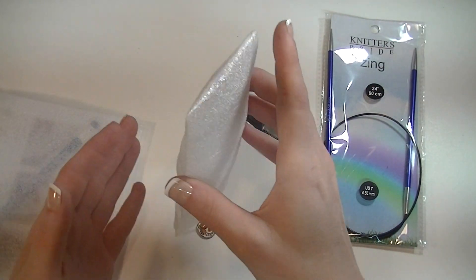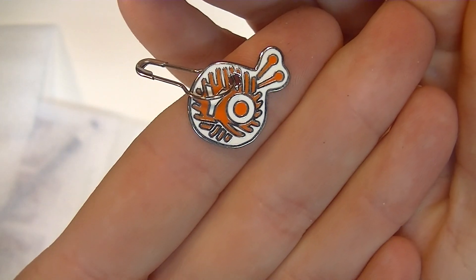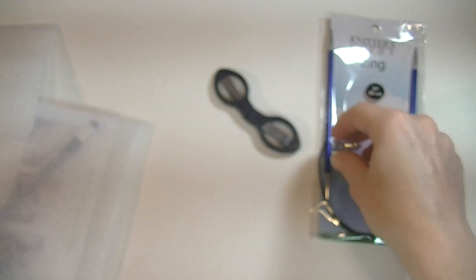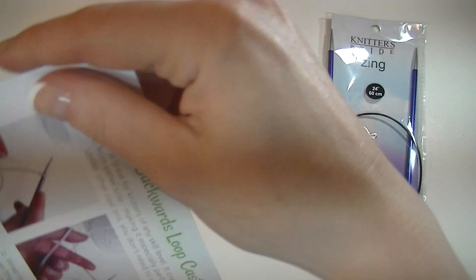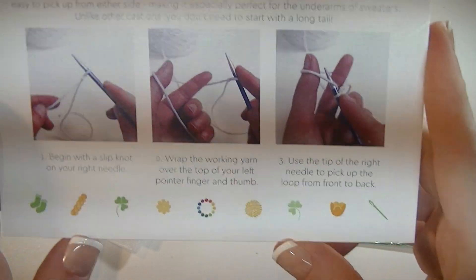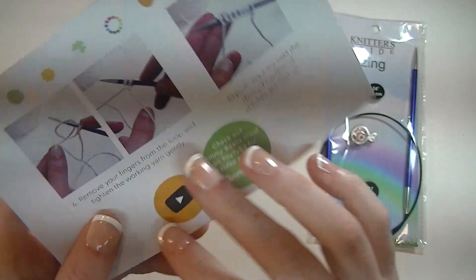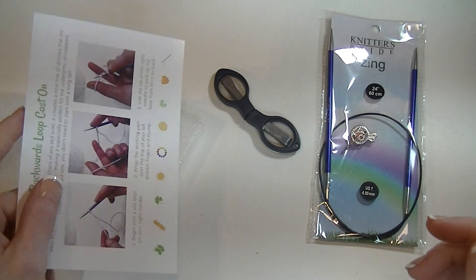There's something else down here. Okay, so I know what the Y.O. is — that's yarn over. But that's still really cute. Backwards loop cast on — so you have a card that gives you the directions for that. Love the cards.